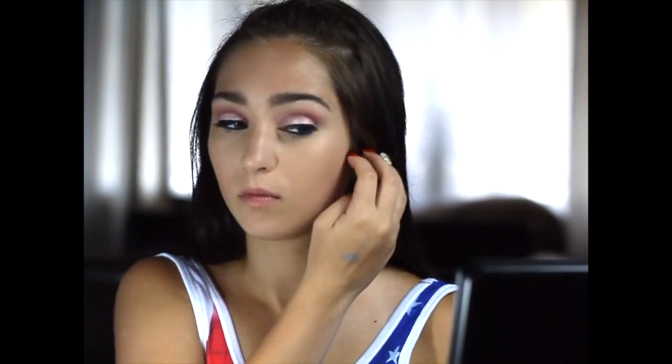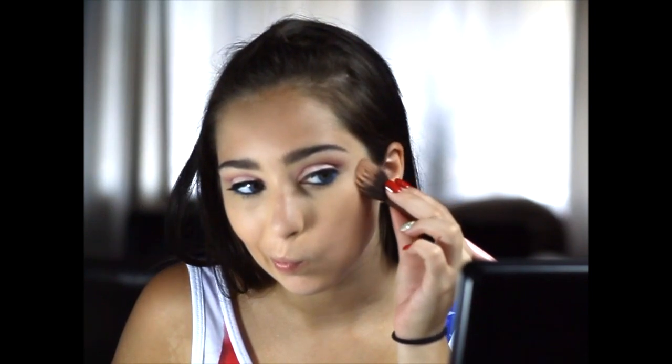Next is my Pop Beauty Sunkissed bronzer, and what I'm going to do with that is just go and bronze my skin all up. Next is my Laura Geller New York Highlighter in Diamond Dust, and this is amazing — it has a nice red tint to it and I love it.